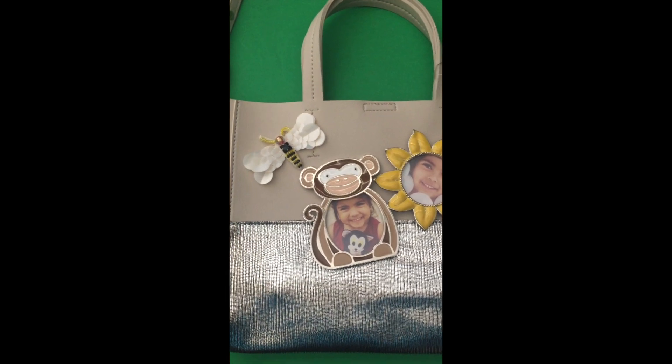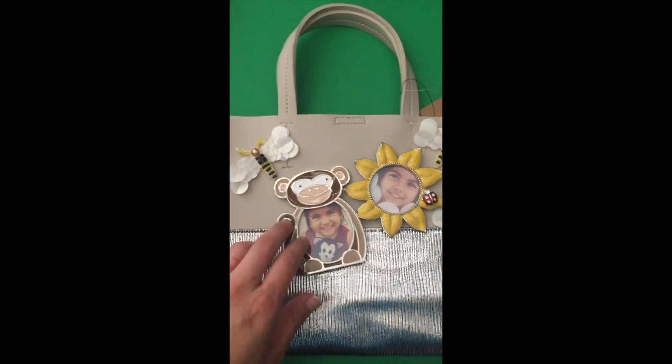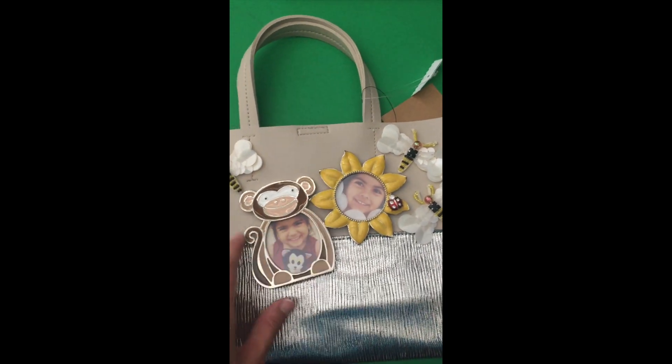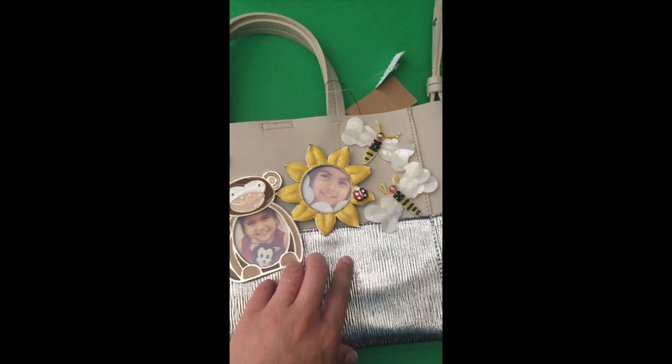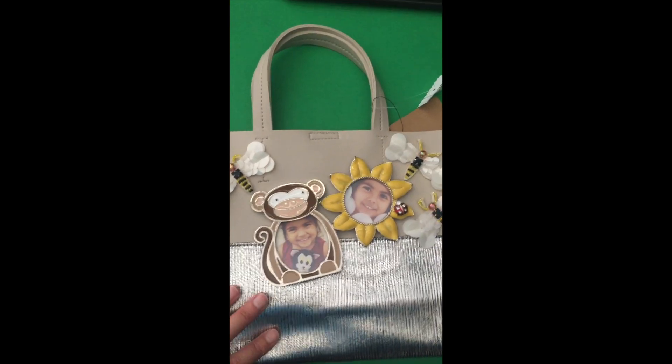Hi everyone. Here's another simple bag — I took some really cute frames, took them apart from the back side, unscrewed the backings, glued the back onto the handbag and it converted a purse immediately. You can see how it transformed.